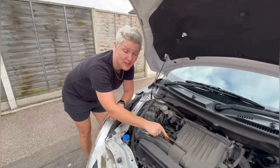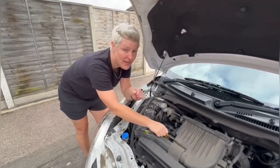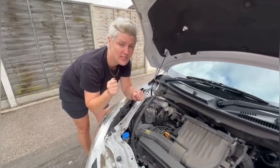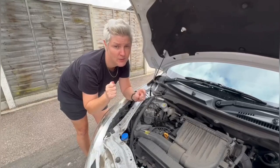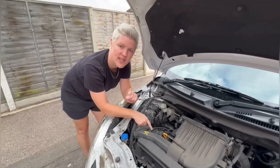This is your dipstick. Take it out and wipe it clean with a cloth. Put it back into the same place and then when you take it out again you should be able to tell where the oil is, as the marker will be between the minimum and maximum. If you do need to top up with oil, it goes in there.